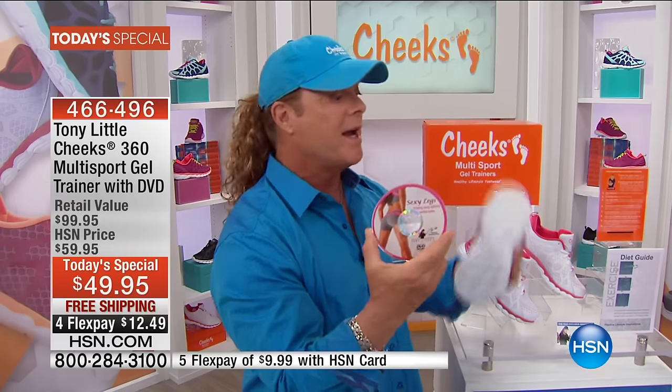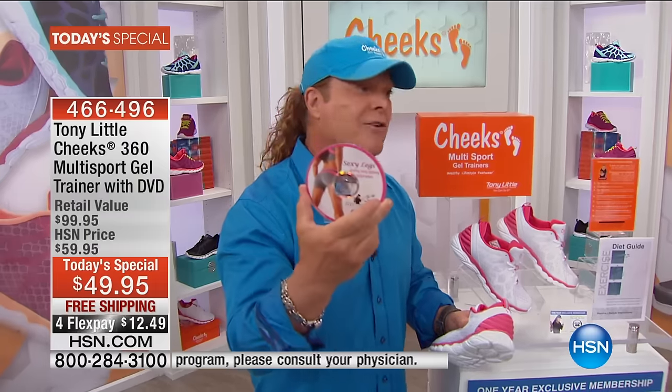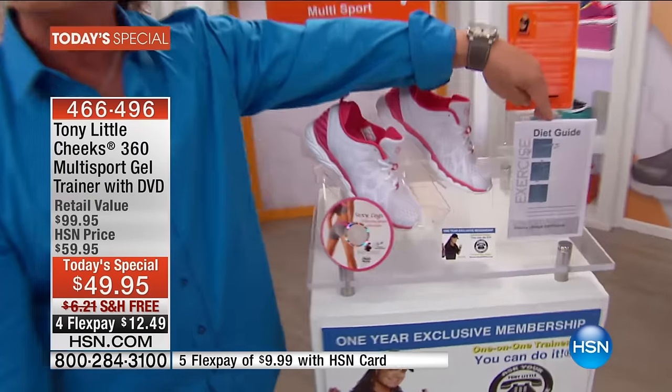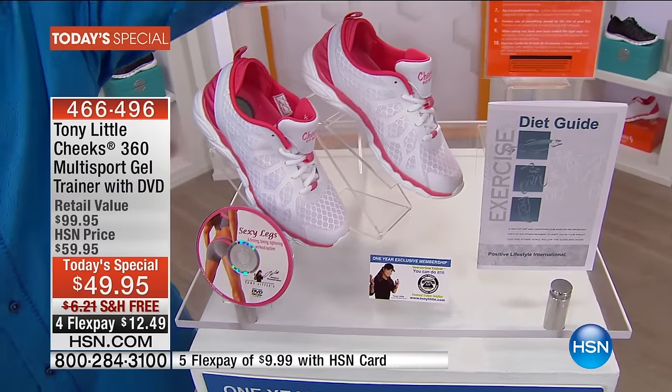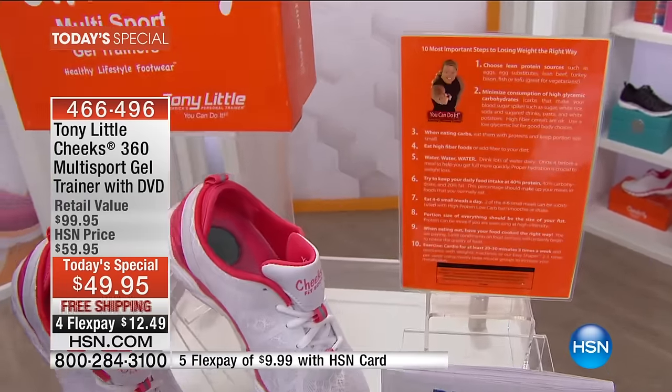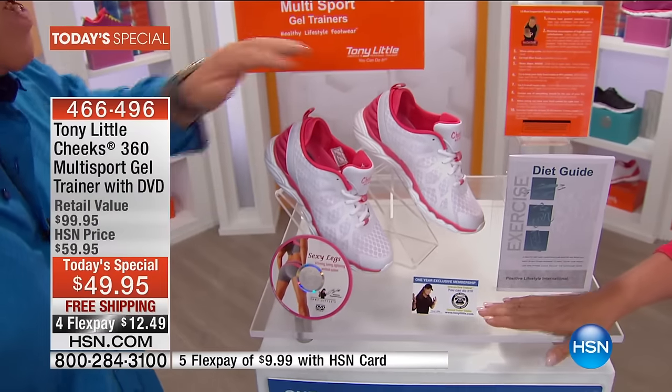I'm world-renowned with 14 platinum video awards and nine gold video awards, and I've sold more fitness videos than probably anybody. I specifically developed this tape for you ladies — it's called Sexy Legs. Ten minutes a day every other day is beginner level, 20 minutes every other day is intermediate, and 30 minutes every day is advanced. You're also getting a complete diet nutrition guide.